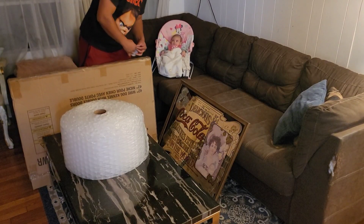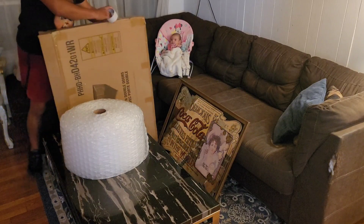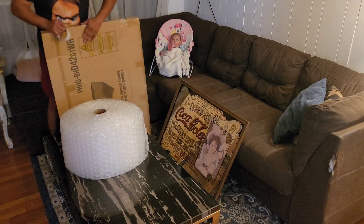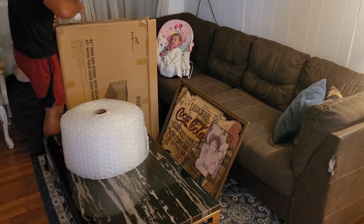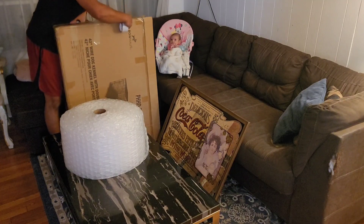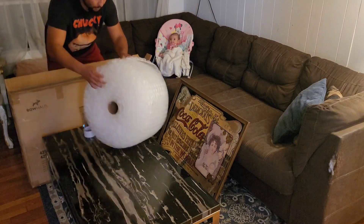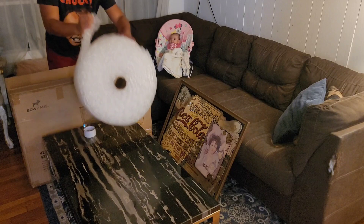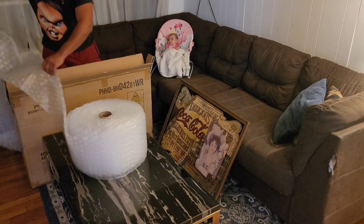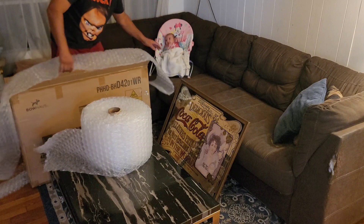The first thing I like to do is reinforce the sides of the box to make sure it doesn't bust open — especially on the side where the box is easily able to split. You want to do an extra good job there. Then I'll grab my bubble wrap. Just for context, a roll of bubble wrap this size is about $7, so using the whole roll is honestly not a big deal.